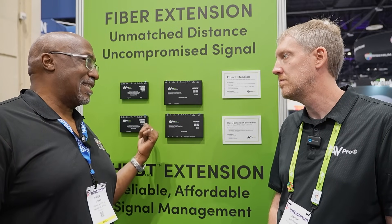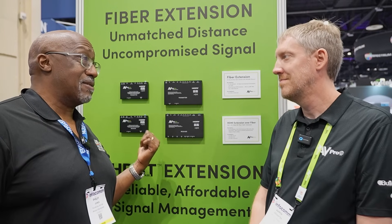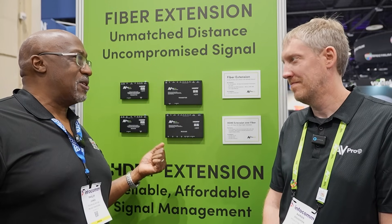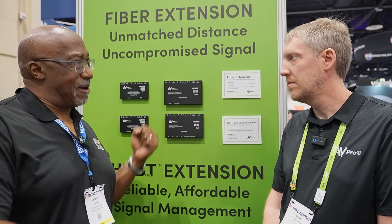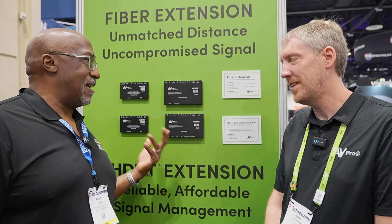A couple of years ago when AVPro first introduced their fiber extender it was 18 gigabits — that was the dream for 4K 60 HDR — and now they have the fiber in the wall and they're at 48 gigabits. This is a classic example of the 'buy once, cry once' philosophy when you talk about pulling the wires. You don't want to go back in the wall, so do it right the first time, and you can always come back and upgrade the extenders.